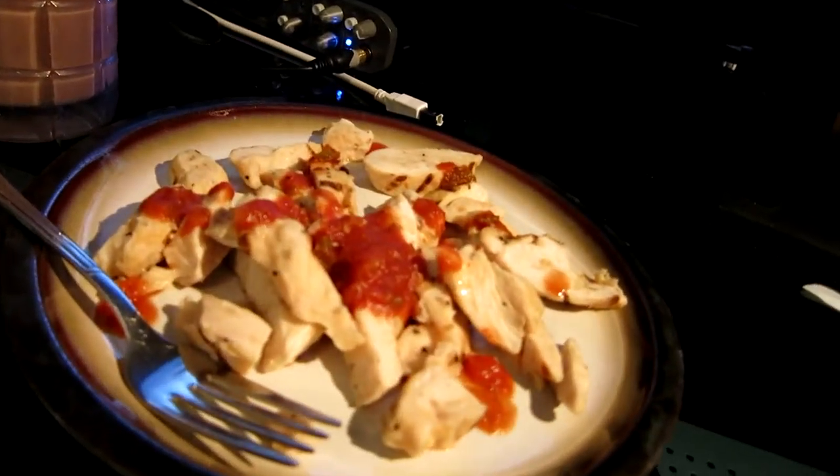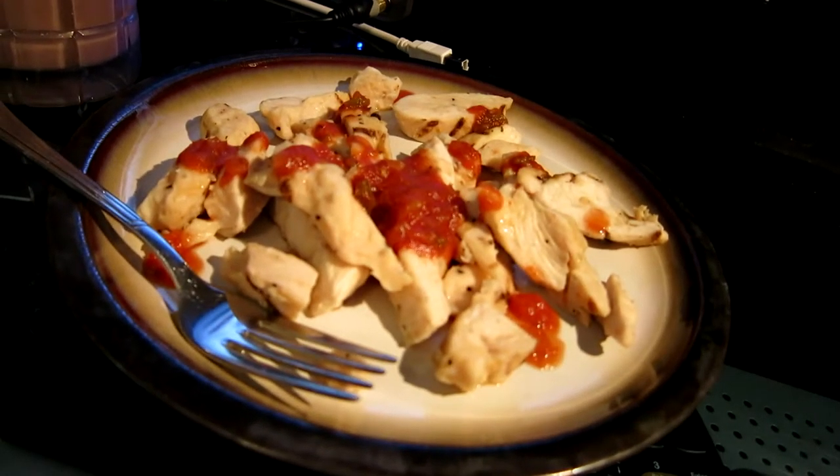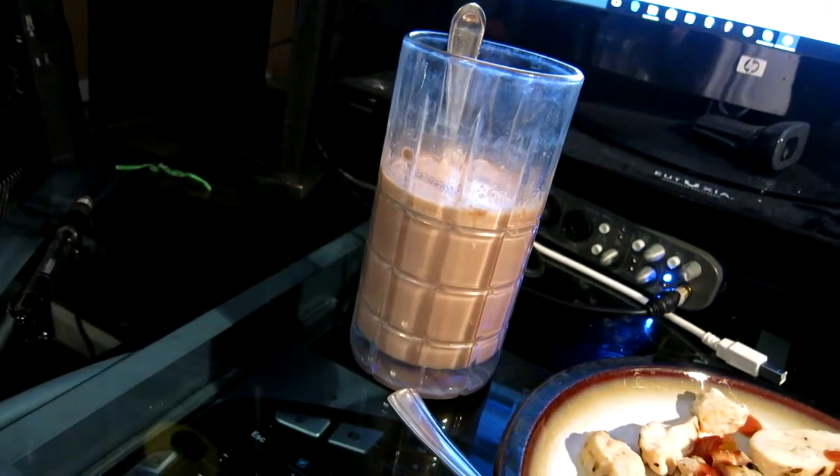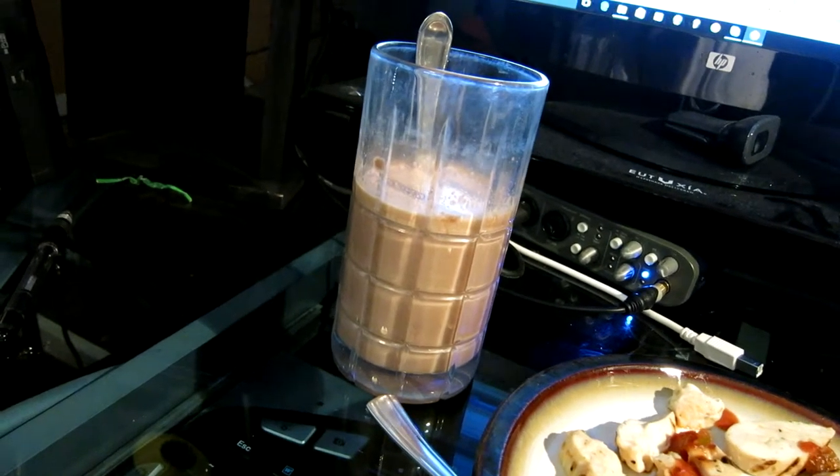What's up guys — as you can see it's the next day, it's almost 4 o'clock, and right now I'm going to have my next meal. What I've got here is some fajita chicken, 6 ounces, which is a total of 42 grams of protein. And I have a small protein shake — just protein powder in milk — which is another 24 grams of protein. So just getting in that protein, that's what this meal is mainly for.